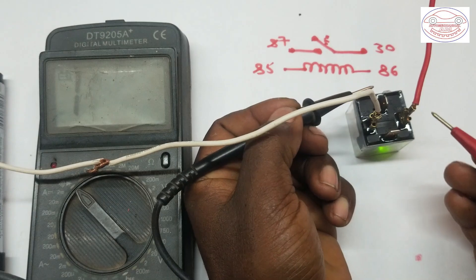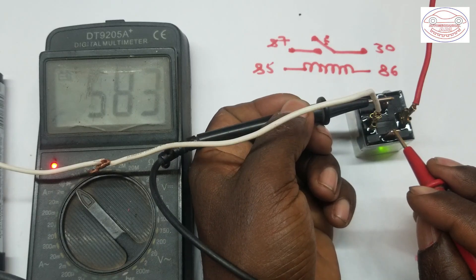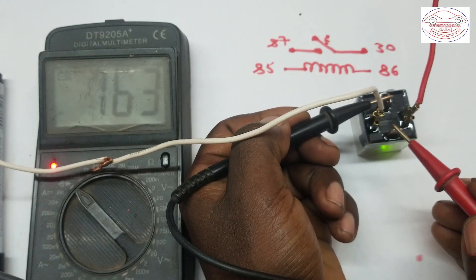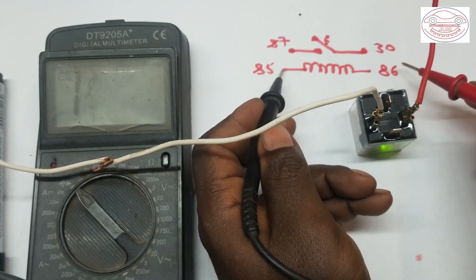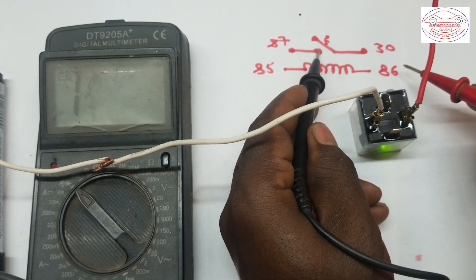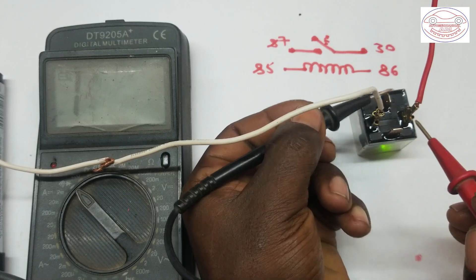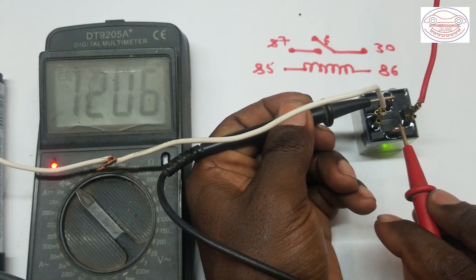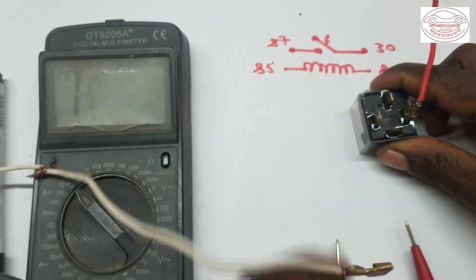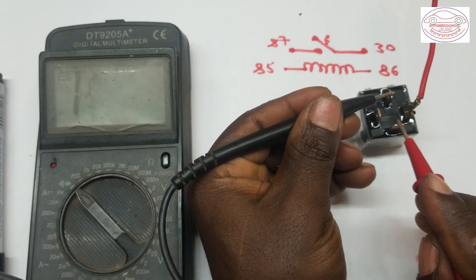After energizing the relay, when we check terminals 30 and 87, it now gives us a continuity indication. This is because we supplied power to terminal 86 and connected terminal 85 to ground — the coil is now energized and connects the two terminals, so power can flow. When we disconnect or remove the power supply from the terminals, there is no continuity again.